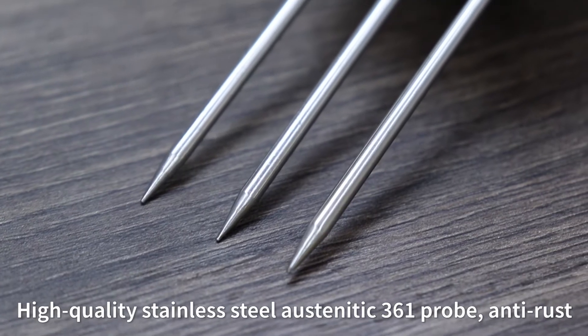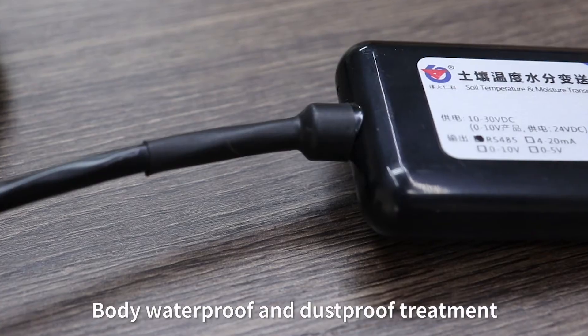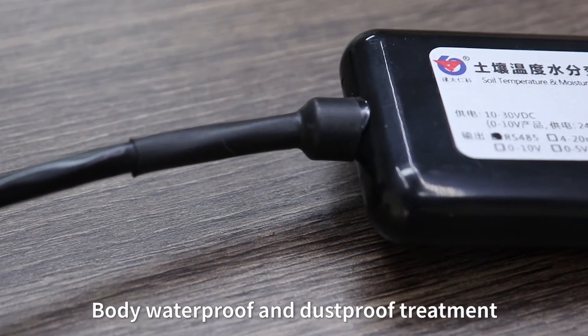The sensor features a high-quality stainless steel probe, anti-rust and non-electrolysis design, with resistance to salt and alkali corrosion. The body has waterproof and dustproof treatment rated at IP68.